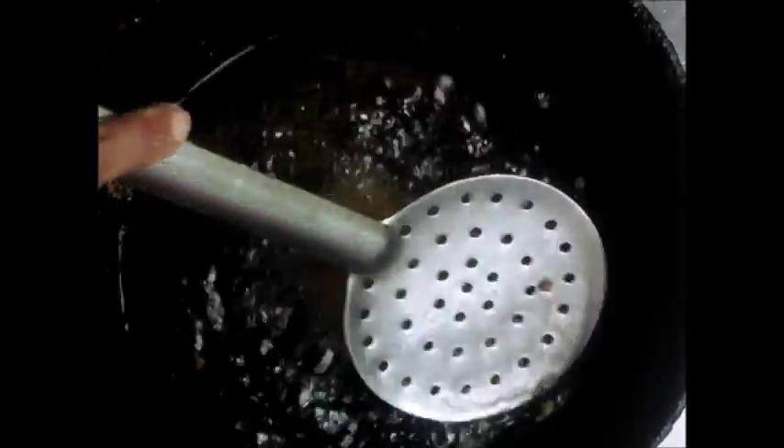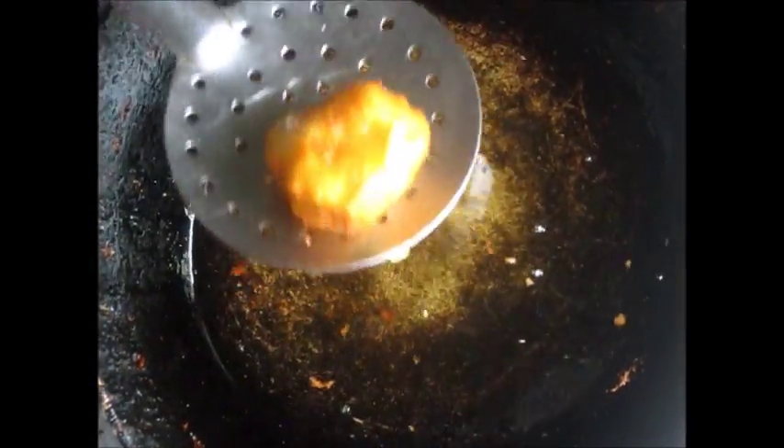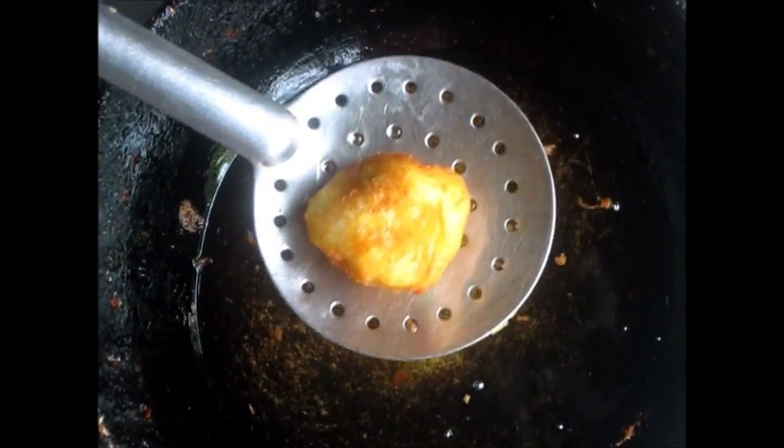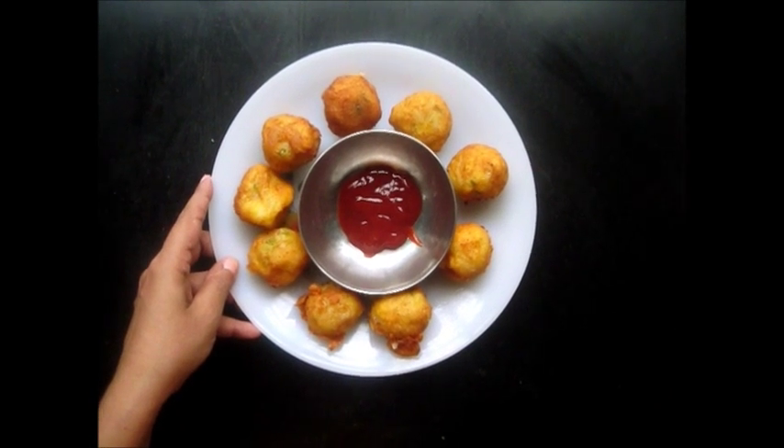We have heated oil in the Kadai. Now we will add the Potato portions covered in the Gram Flour batter very carefully. The Vada has turned brown and now we will remove it from the oil. And here we have our Batata Vada ready to eat with Tomato sauce.